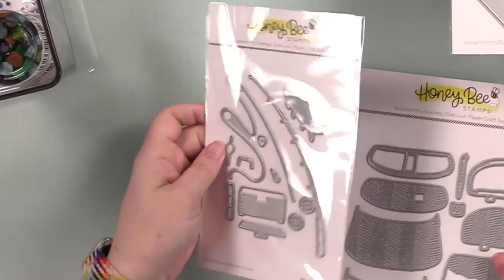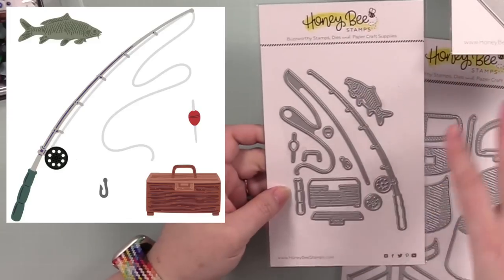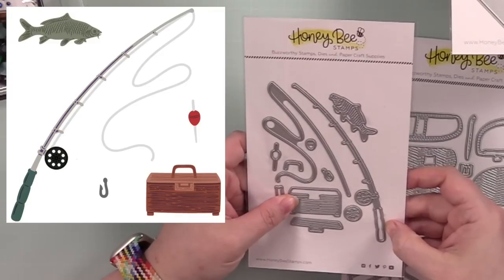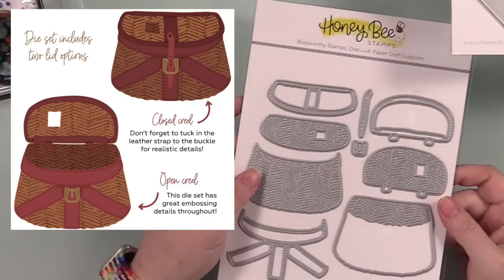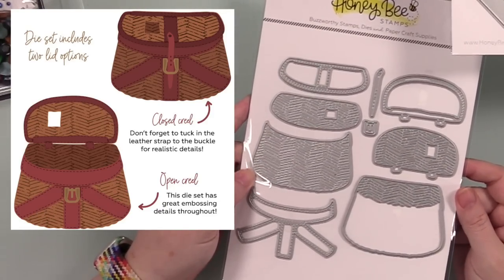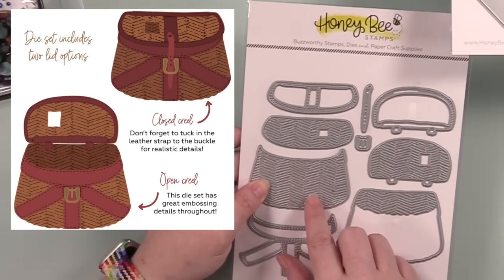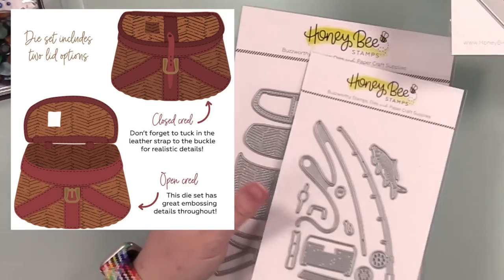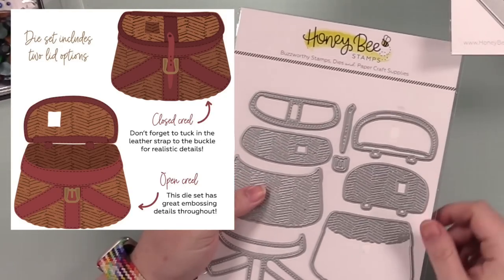There are a couple more die sets — the Lovely Layers Rod and Reel die set, which goes with everything else in the fishing collection — I just think it's cute. And then the Vintage Creole die set, so you can build a creole and all that texture presses into the die cuts. You could have little fishies sticking out of it — I just love it.